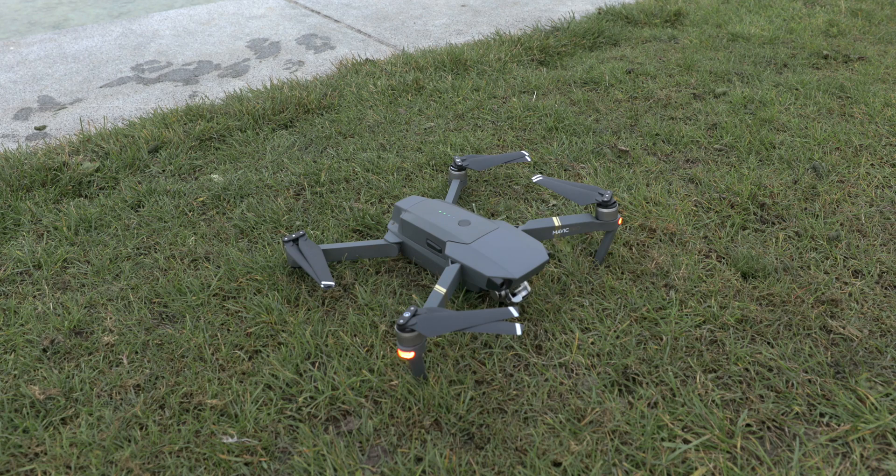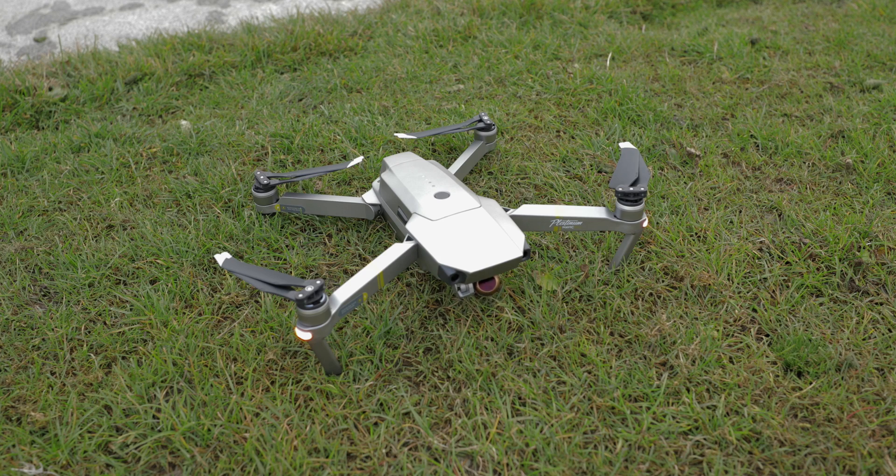What about the sound of the different Mavics? I noticed something weird with the startup sound — see for yourself. Is it just me or does that sound a bit off? Let's talk about one of the biggest improvements with the new Mavic, which will definitely be the noise.